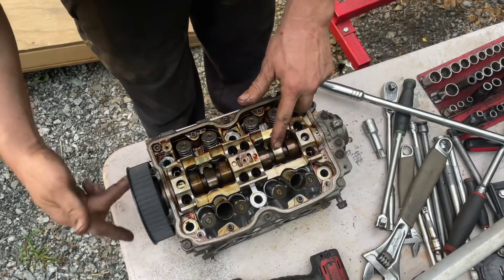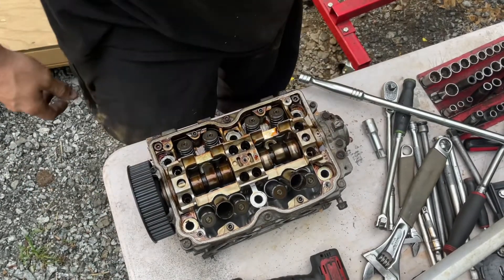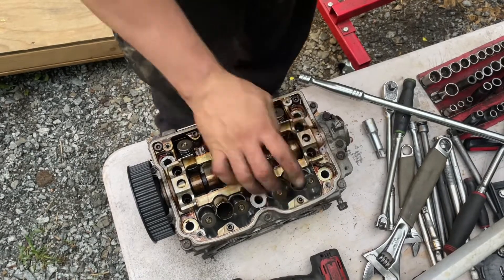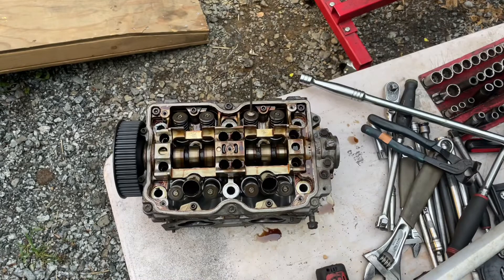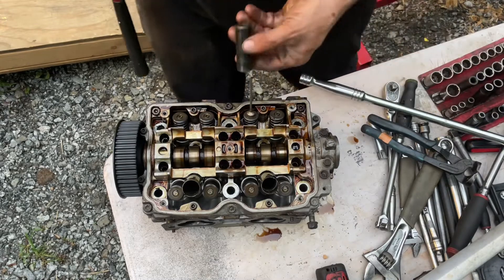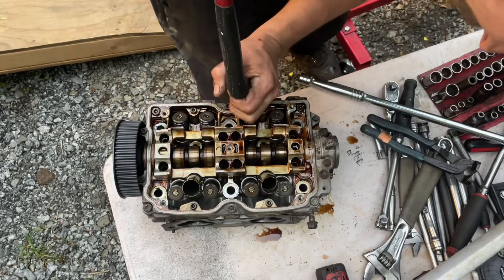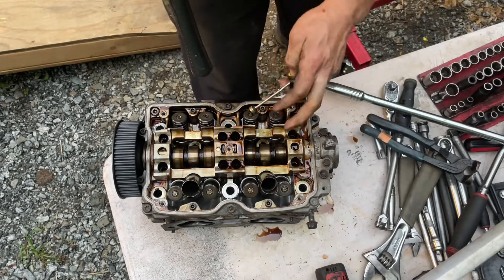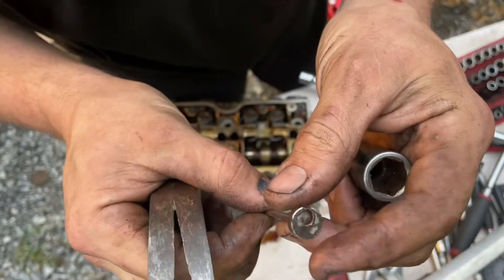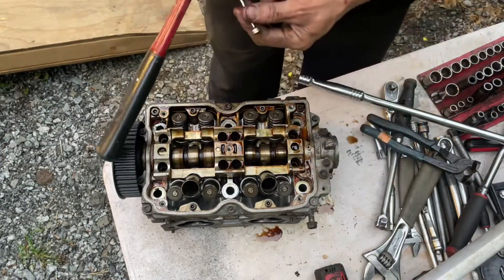The camshaft spinning down in here is smooth — no play, it's in good shape. Everything's good on this thing. I really don't even know how this happened. This valve here is the one that the guide is messed up in. I heard it come out — that worked like a charm. I took it out that way but couldn't put it back in that way. I'm going to leave it on that magnet so I don't lose it.